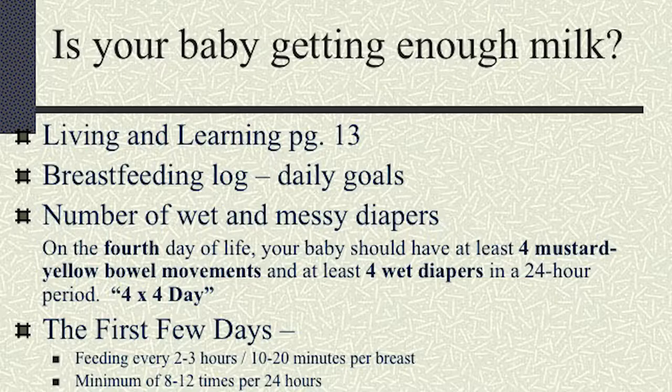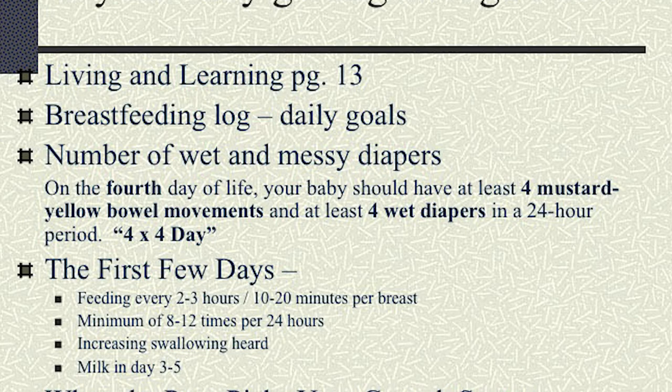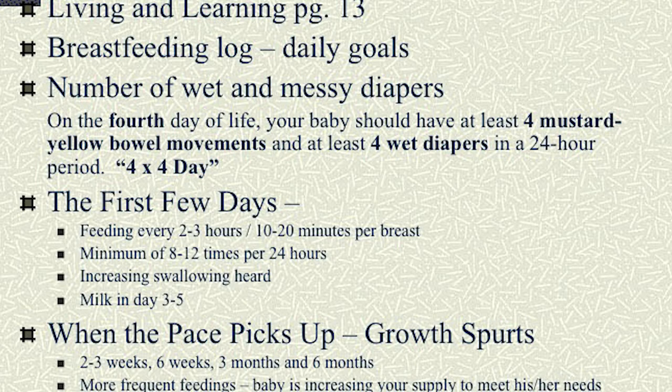A common question for new moms is: is my baby getting enough milk? That's hard to know sometimes right at first. The colostrum that you're producing now may not seem like a lot, but it is excellent for your babies. So it's really important that you attempt at the breast often and allow baby to get all of the colostrum that you have.